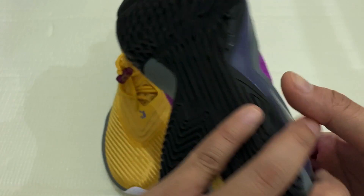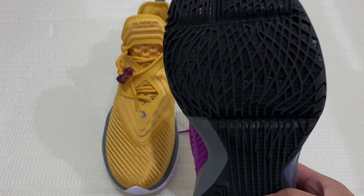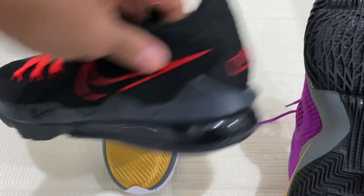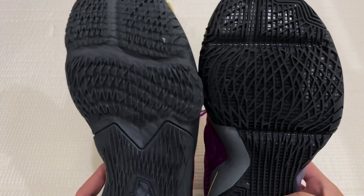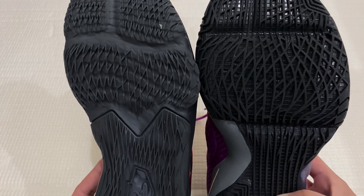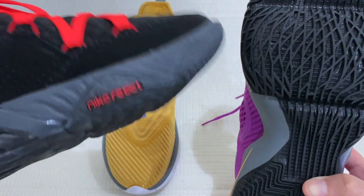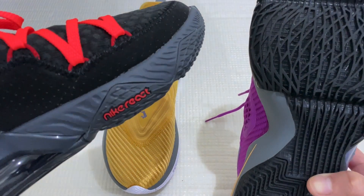The LeBron Soldier 14's traction pattern is very similar to the LeBron 17s. I have a LeBron 17 low here — see a side-to-side comparison, it's very similar. The LeBron 17 low has Nike React, but for the LeBron 17, it has the zoom pods.